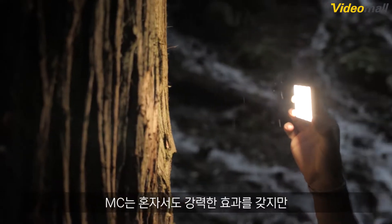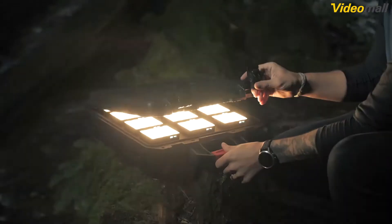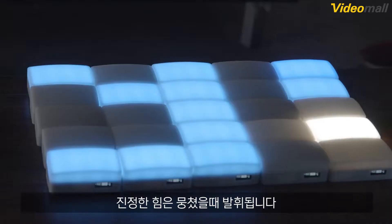While the MC is a light that packs a punch solo, its real power comes as part of a crew.